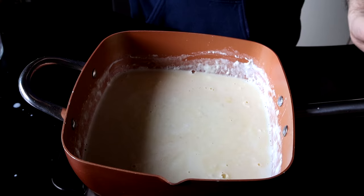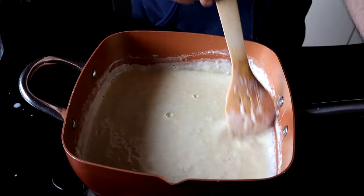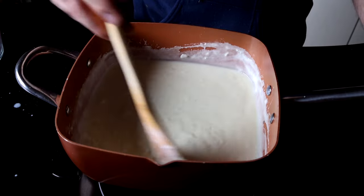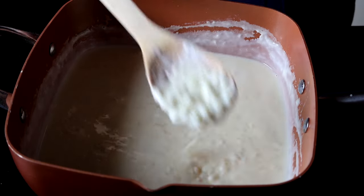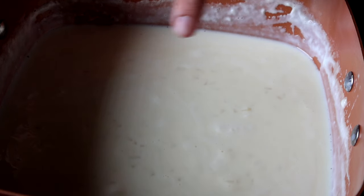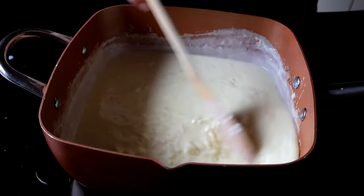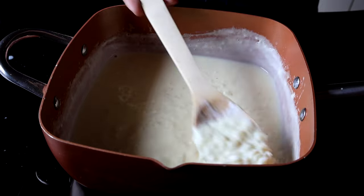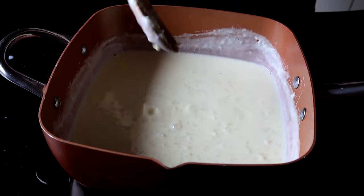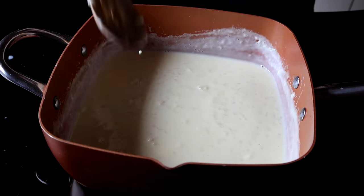Now I'm going to bring it back to a gentle simmer for about a minute or two, mostly just to cook those egg yolks and make sure they're safe to eat. We're totally using the starch from the rice and the egg yolks to thicken this. You should only be seeing little bubbles here and there at this point. You might be thinking that's not thick enough, but just trust the process — it should still look very runny like this. As it cools, it's going to get much thicker.